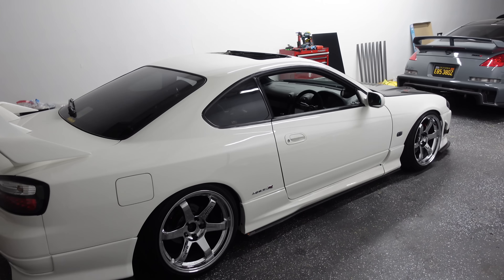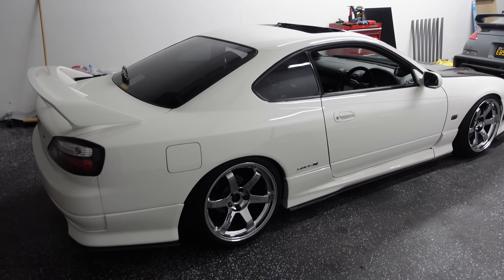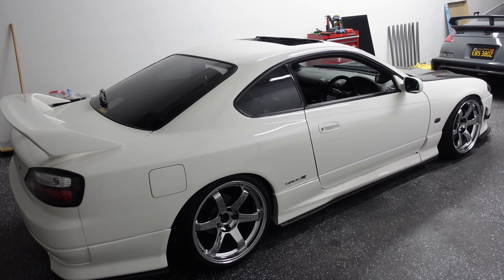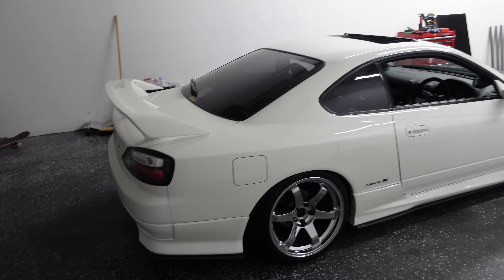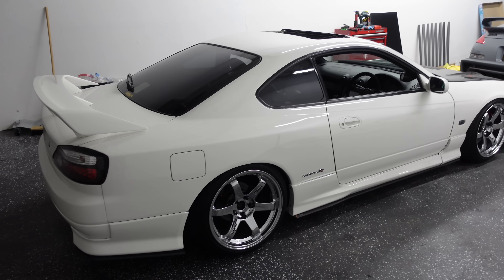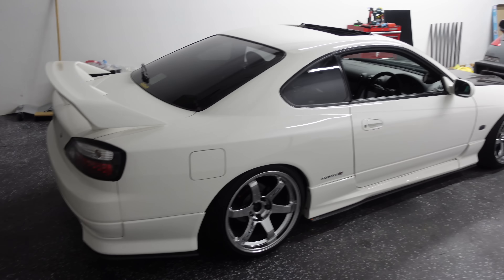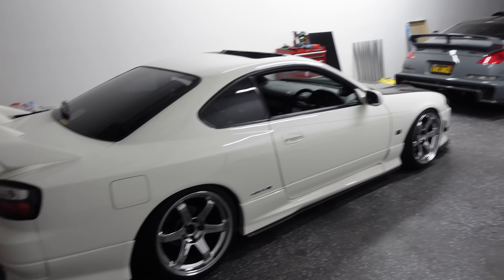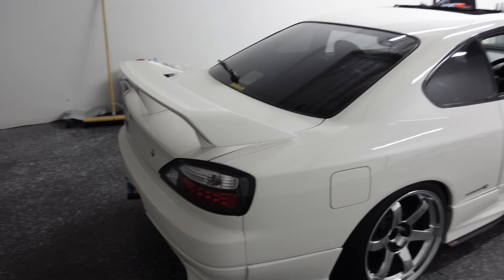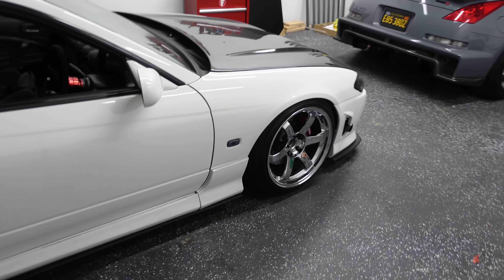You could buy an S15 for like 35 to 45K US right now, then swap it — put whatever you want, a 2J, RB, LS, whatever makes you happy. Spend another 15 to 20K on the build and you can have a really unique S15 that looks beautiful. This car will still look good next to an R34, and that's what I love about it. I am above and beyond supporting this build — I love this car and I cannot wait to finish it.